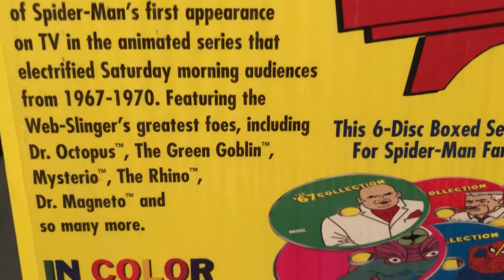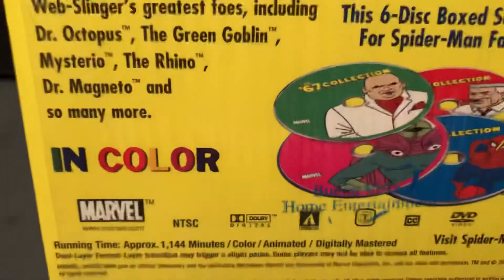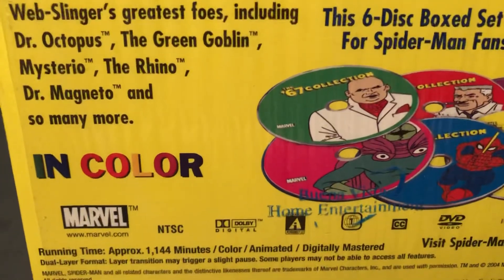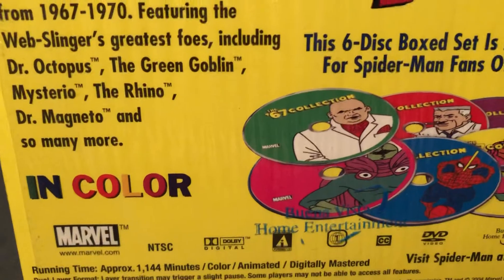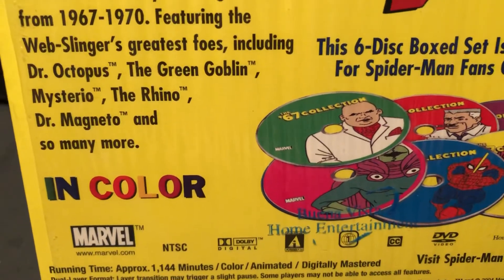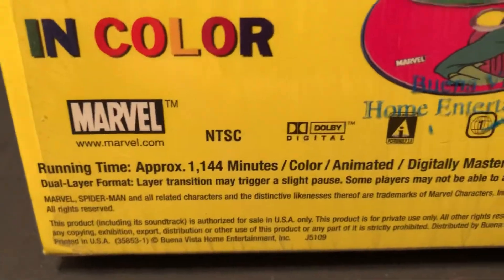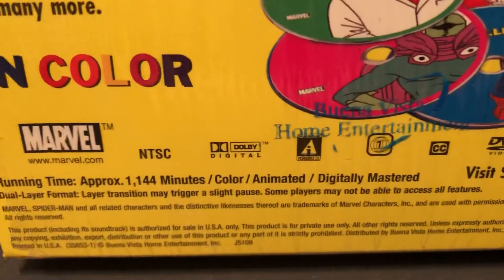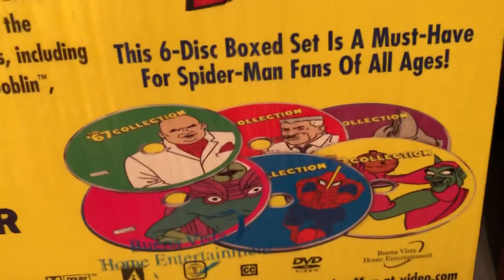It first appeared and was aired from '67 to '70, including Dr. Octopus, Green Goblin, Mysterio, Rhino, Dr. Magneto, and so many more in color. They had all the classic villains up to that time, and then they had to make some up. 1,144 minutes. It was a half-hour show — most times there were two shorter shows in the half-hour, sometimes a full half-hour.